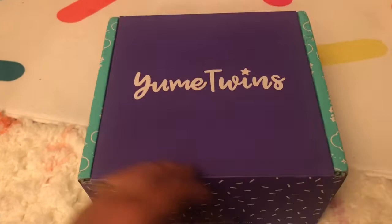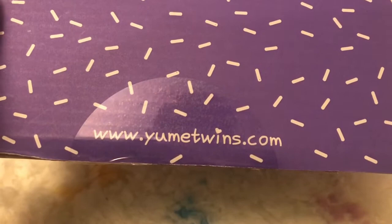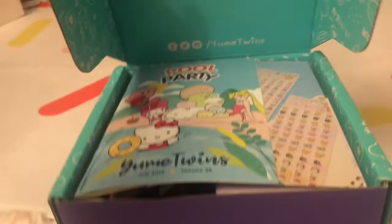This box is the best kawaii box subscription I've ever seen — you just have to see it when I open it. You can find it at www.umaytwins.com or just click the description and I will have everything you need. Let's open it up!